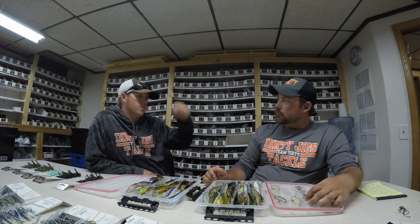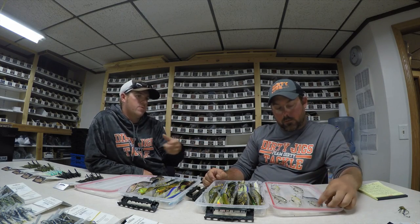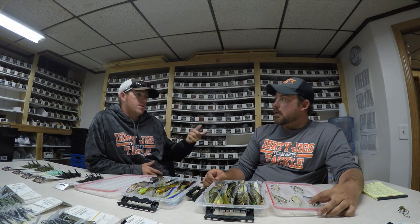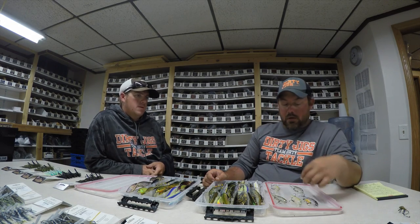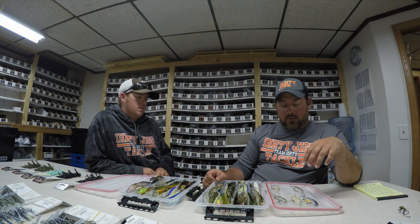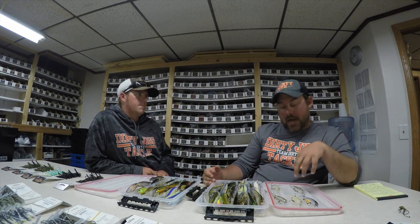So those are the two that we threw the most. I threw the Megabass most of the time, you threw the Lucky Craft most of the time. I was working it pretty soft, and you were definitely working the Lucky Craft harder part of the time. With the Lucky Craft, you can pop it harder, you can rip it harder — it's more of a twitch and ripping bait. You guys always call them rip baits. That's a rip bait to me because it's that slashing action. You want to pull and twitch a Megabass.